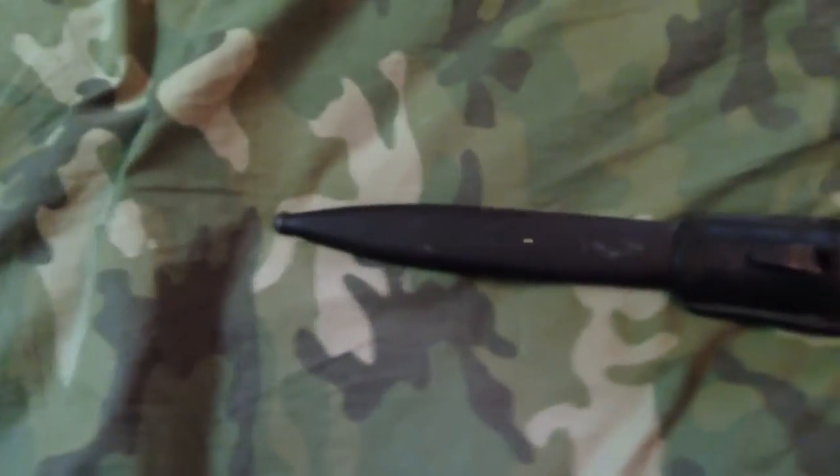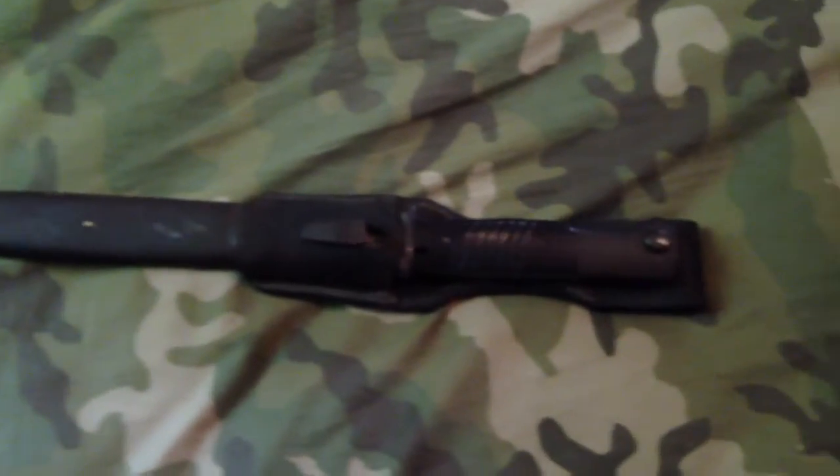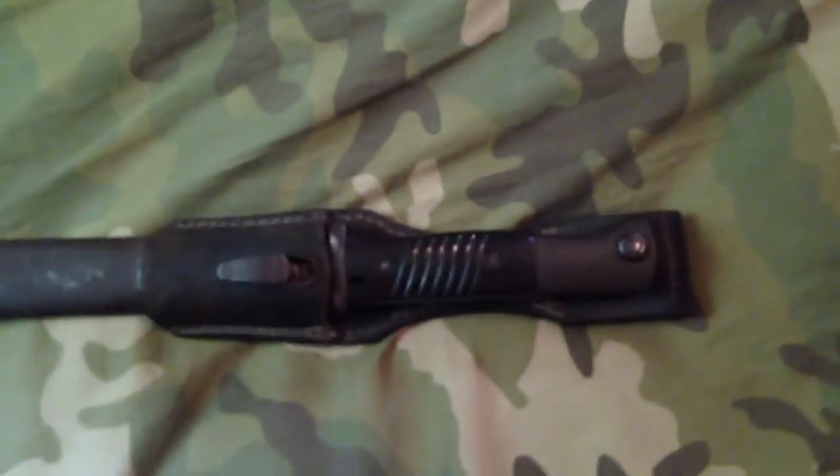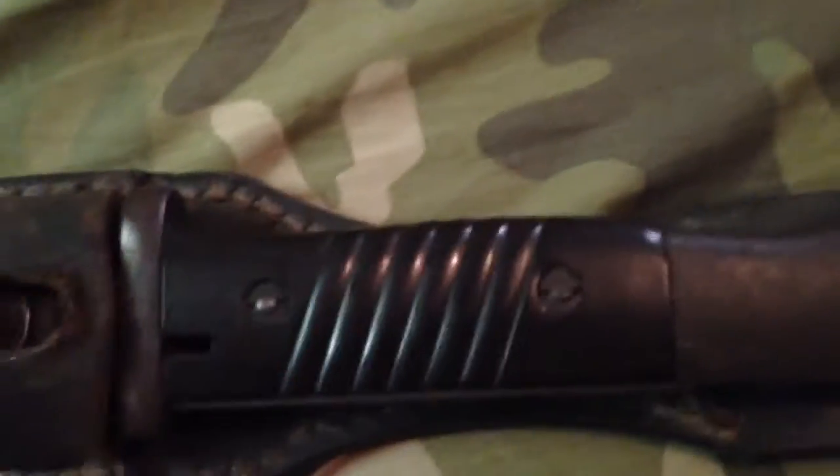Welcome back to The Collector. Today we have a World War II German bayonet right here — original, 100% — with the end and the scabbard and everything. Let me pull it out so I can show you the markings and stuff.